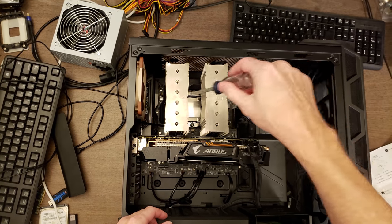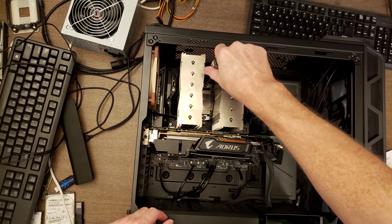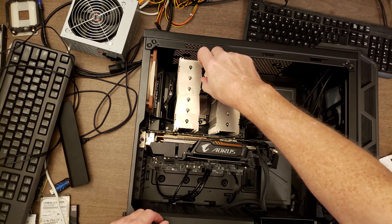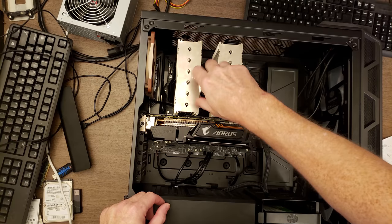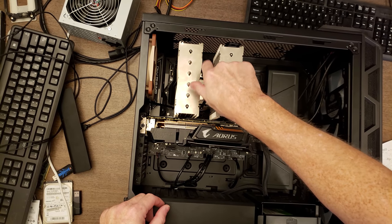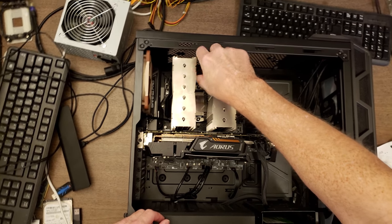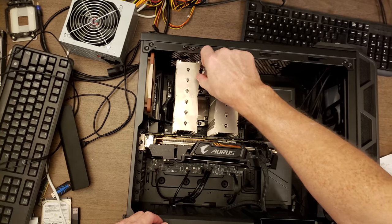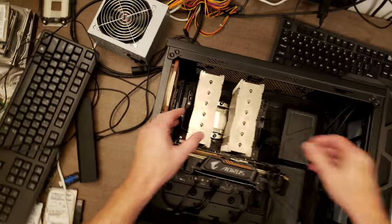He took off the fans for the CPU cooler before he brought it to me, so I'm not going to be able to do any kind of before and after temperature difference testing. But I should be able to at least turn it on after the fact and make sure that the CPU still functions. Whenever you do this, it voids the processor warranty, and there's a possibility you could break the CPU, which is pretty expensive.